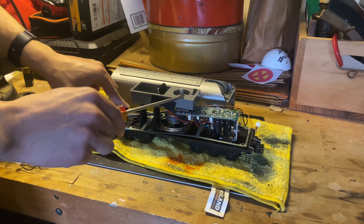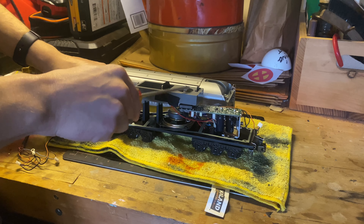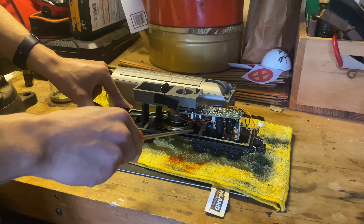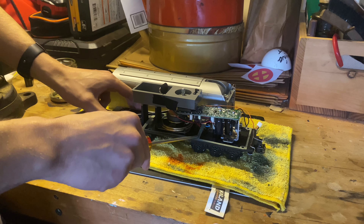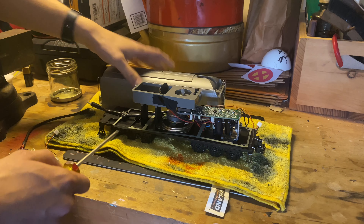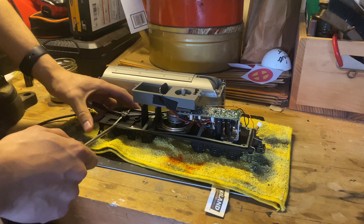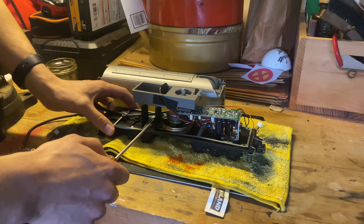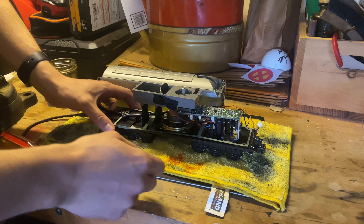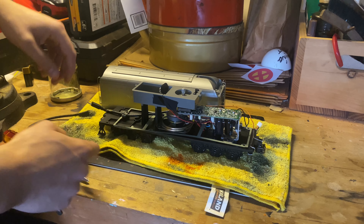First off, we have the little volume control on the top with the on/off switch for the sound system. We have the actual sound board, we have the speaker, and then finally we have the insulator on the inside of the chassis. Because the tender is made of die-cast metal, we don't want a short causing the circuit breaker to trip while running the train. You really need this insulator so electricity and power run freely without problems.